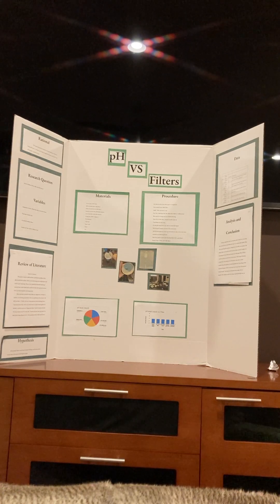There were a lot of materials that were used, but they were all pretty simple. I used five different kinds of filters, orange juice — two tablespoons to be exact — a measuring cup, five solo cups, paper towels, a pencil, and a pen to mark my results.